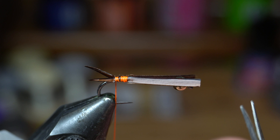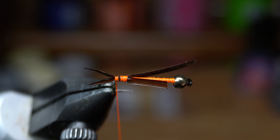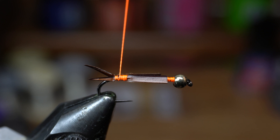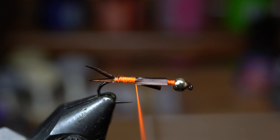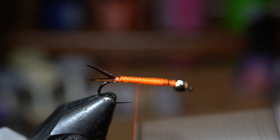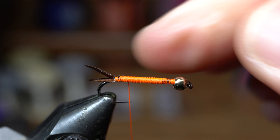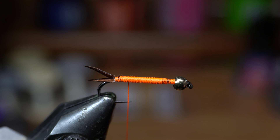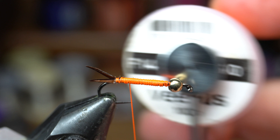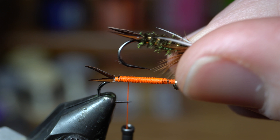Come in with your scissors and cut this just a little shy of where the bead is — that's just going to build a nice taper. Come up with touching wraps all the way up, then come back down but not all the way, building that taper. As you come up and back down you build up bulk with the thread. By the way, I'm using Vivas Sixot in the orange color. You could use red, brown, black, white — really any color thread. I like the orange because you don't see it anywhere except right at that head, so it kind of gives a nice little hotspot.